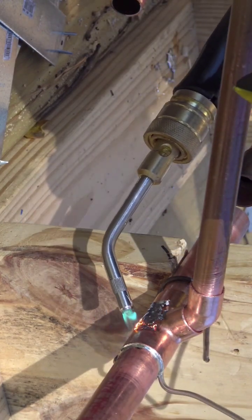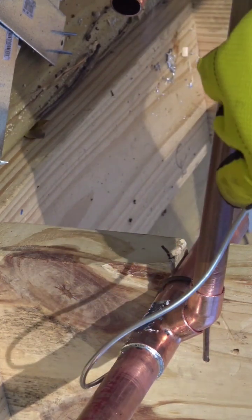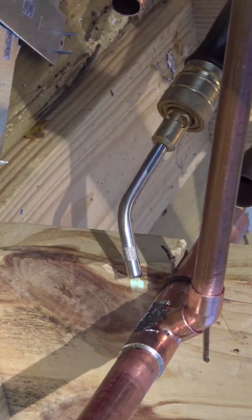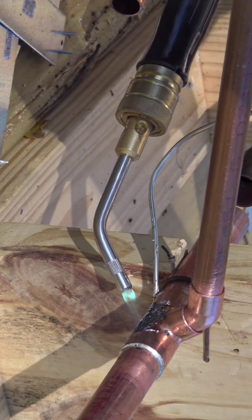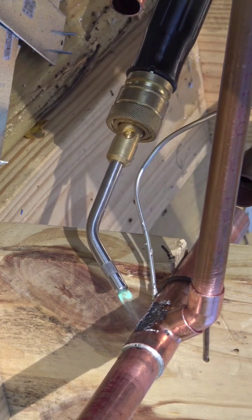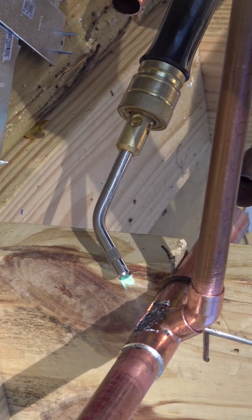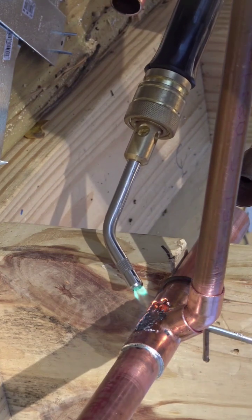I don't want to try to solder the pipe while one of the connections is up in the stud, because I would take a chance of burning a lot of the wood. So what I have done is loosened the anchors and hangers that hold these down and I am soldering away from the wood.